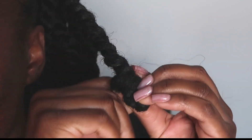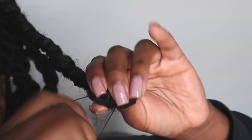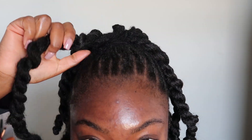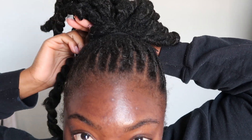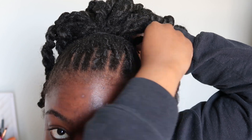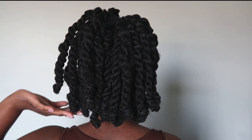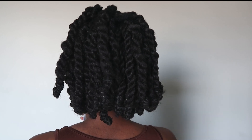Once I get to the end I just wrap the hair around itself and secure that rubber band. Now to polish up the hairstyle, I'm gonna take one of the twists from the front and wrap it around the base to cover the elastic so that it looks flawless.